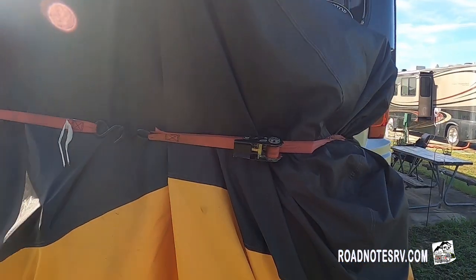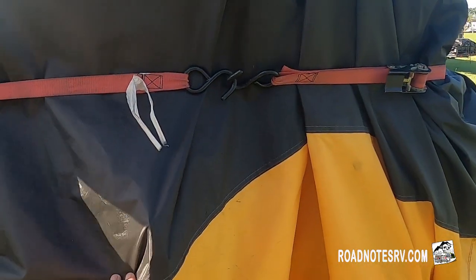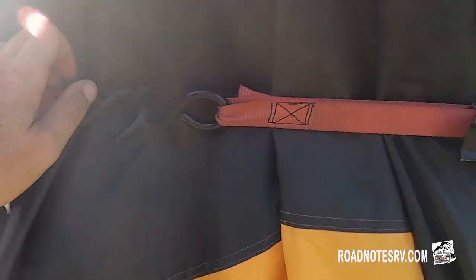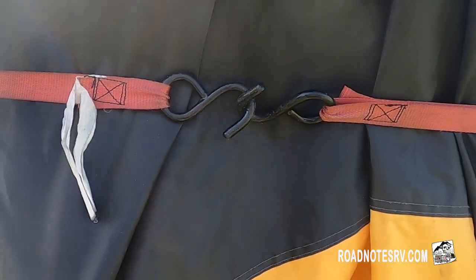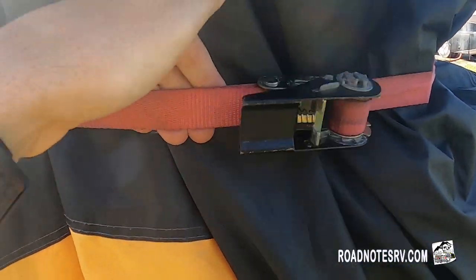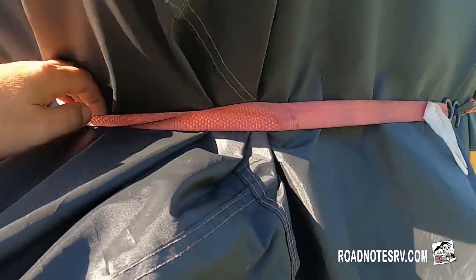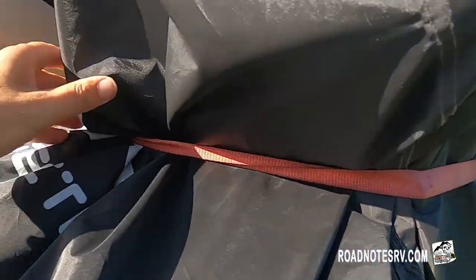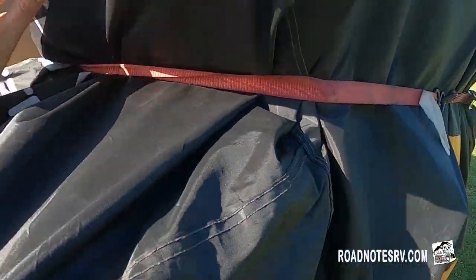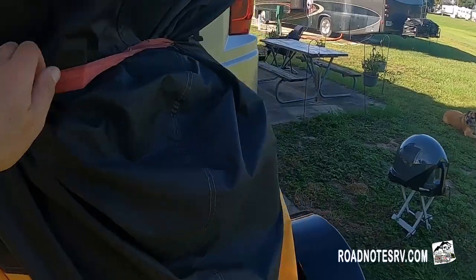The last thing I use is a little ratchet tie-down to make it really secure. The bikes are now as secure as they can be — covered up and protected from the elements. I use the ratchet tie-down to secure the bike cover, not so much the bike itself. It doesn't have to be super tight, just tight enough. A word to the wise: when you put on the ratchet tie-down, feel around where the headlamps are — put it below or above them, not right on top, otherwise you will break your headlamps.